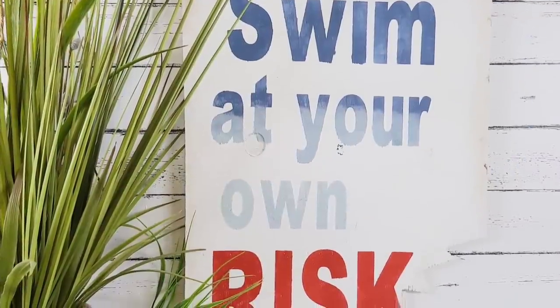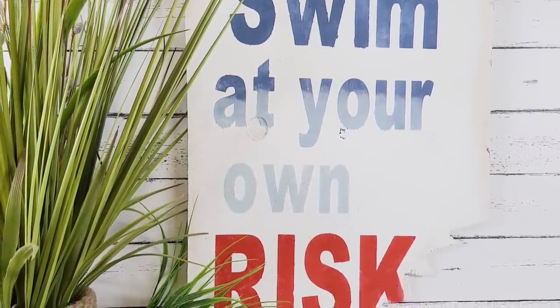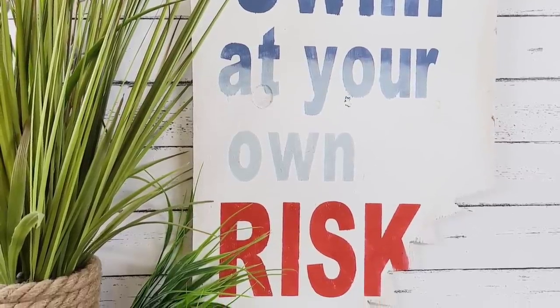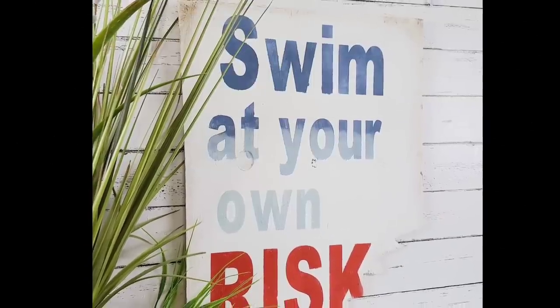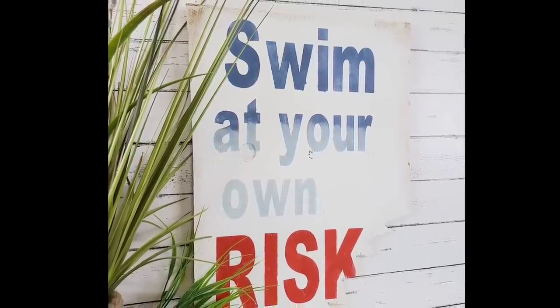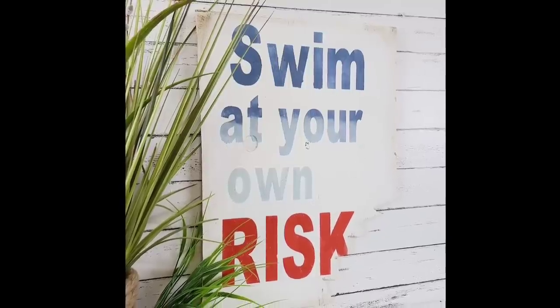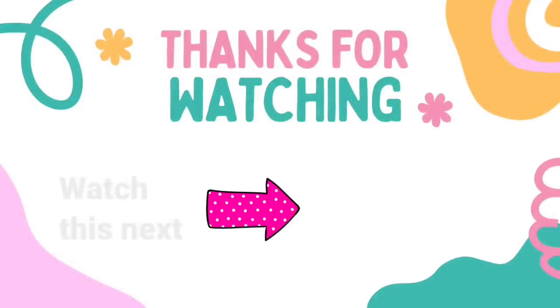And that's it for this one — what a cute one! Remember, if you don't have wood, you can use foam board. This is definitely one of my favorites from today. You can use it near a beach house or even in your own home decor — it doesn't matter if you don't live by the beach. Let me know which one is your favorite. I have another video here with tons more inspiration. Check it out. I'll see you later and have a blessed day!